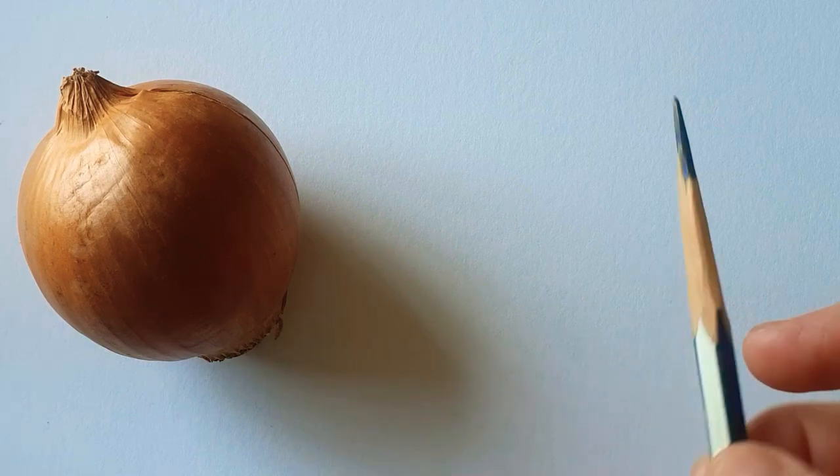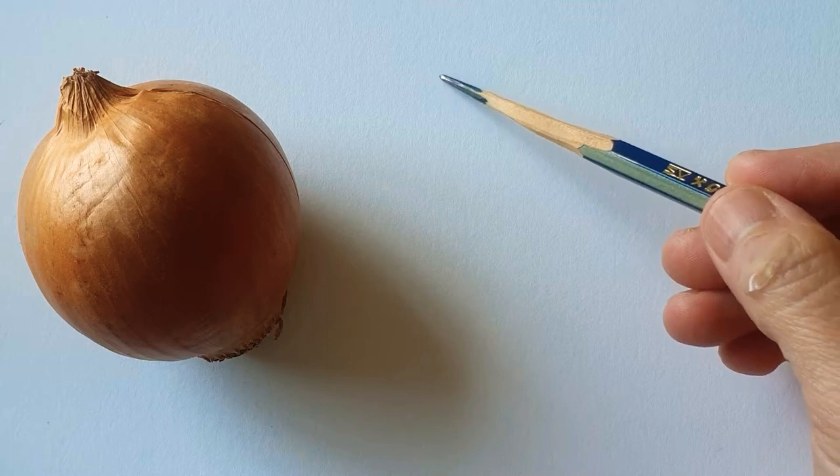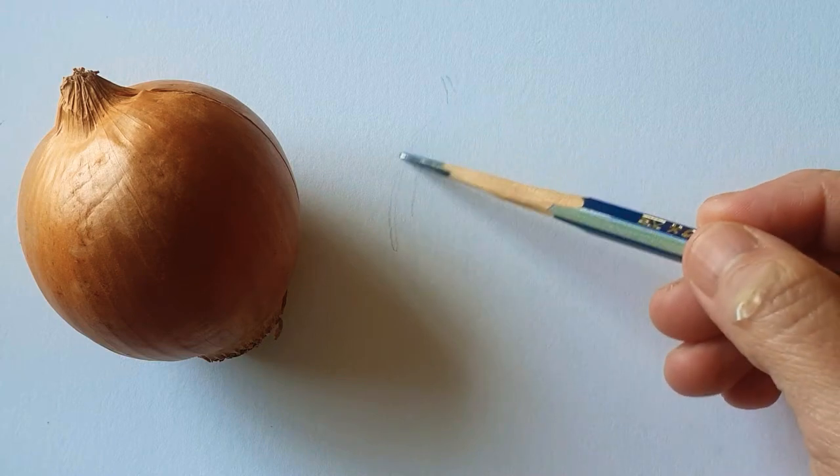Hi everyone, today I'm going to paint watercolor with an onion.